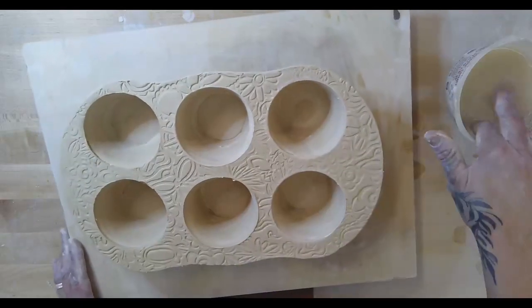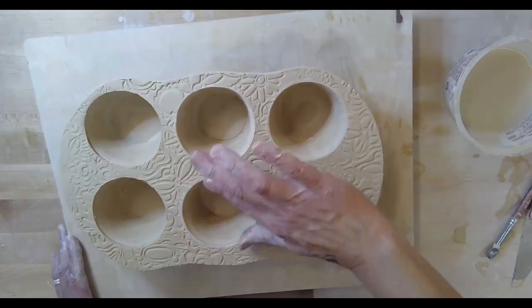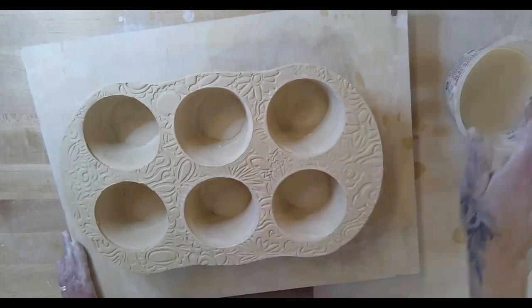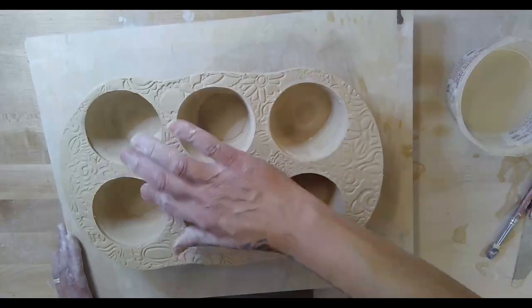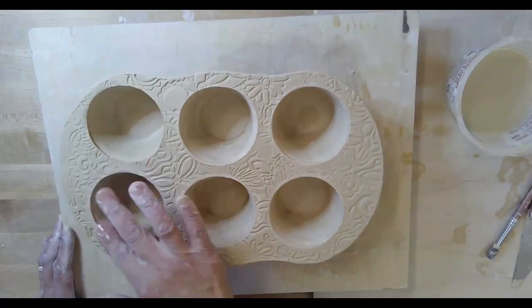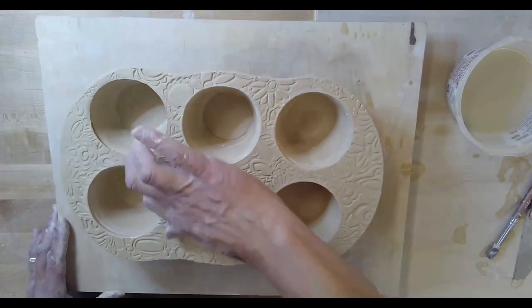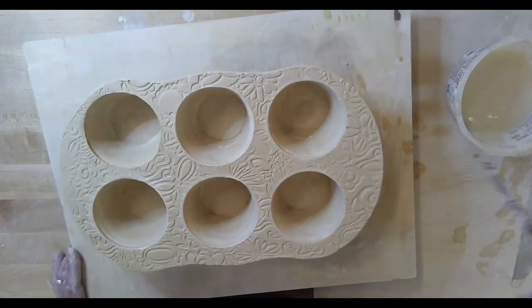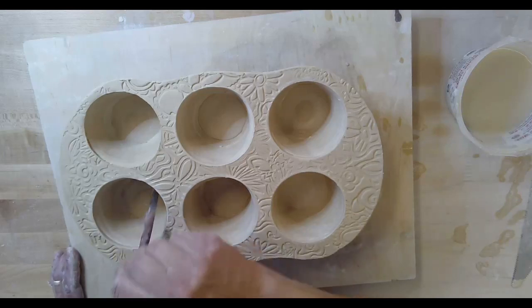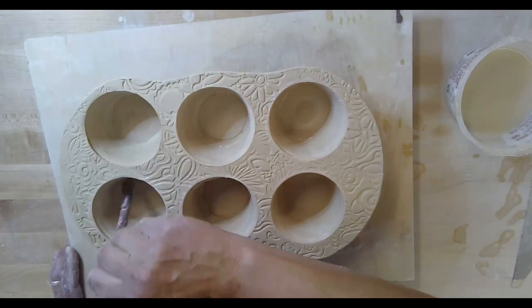I'm making sure the sharpness around the top edge has been softened a little bit — I'm not getting rid of my texture, just softening the sharpness. Then I'll put my support coils on the bottom and we're done. This is going to wow when you take it home — family's gonna freak out. These will be the best cupcakes you've ever made in your life.